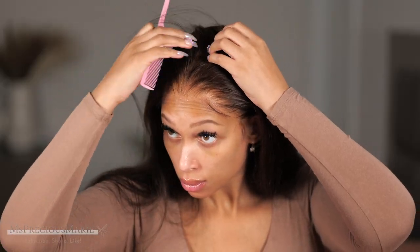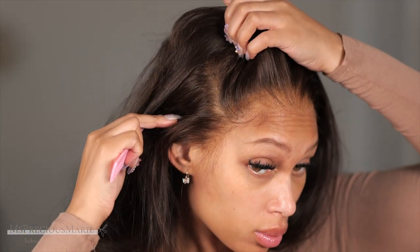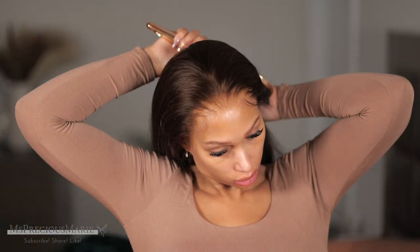Let's take a look at the parting. The hairline looks good — this wig is everything when it comes to that lace melt. You get a good six-inch parting in the center, on the sides it's more like a four-inch parting, and of course in the center of the cap you have wefts.